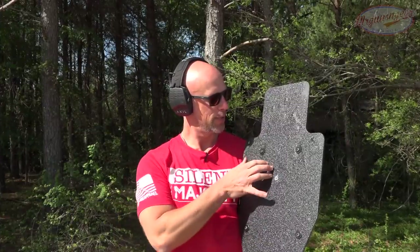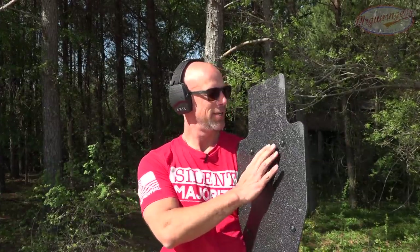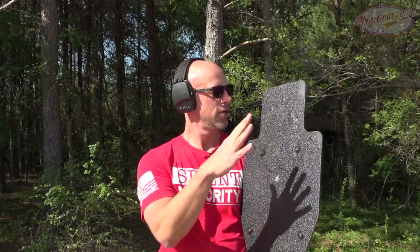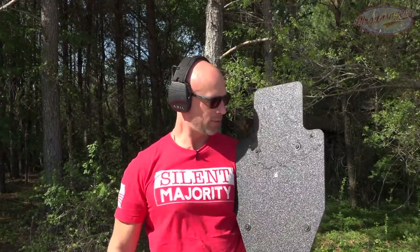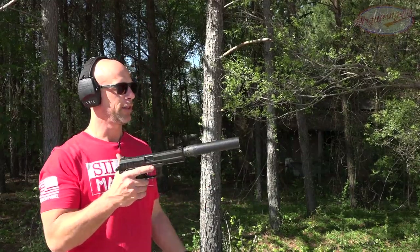As you guys just saw, we had two hits on it and it stopped them just fine, as you'd imagine. I don't know if it shows with the sun, but you can see this coating is just starting to separate a little bit the more rounds we put on it. But let's keep going — this will be the last pistol round we'll shoot at it: some 45 ACP out of the Mark 23.